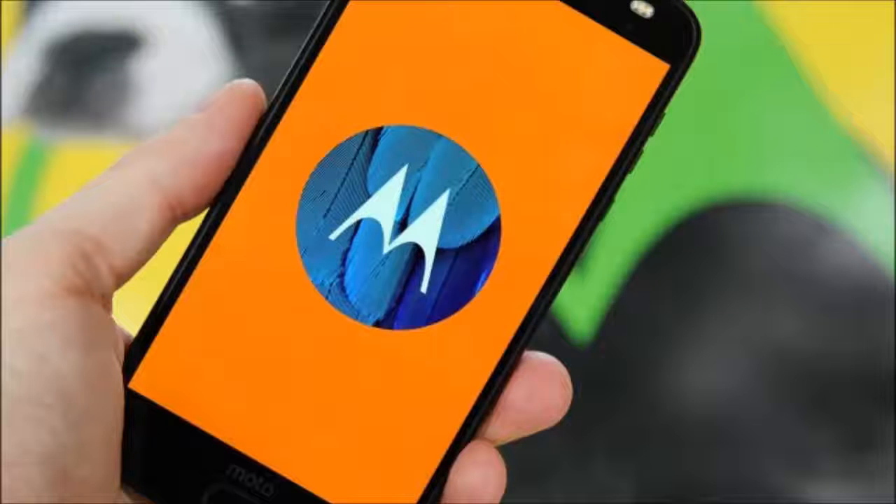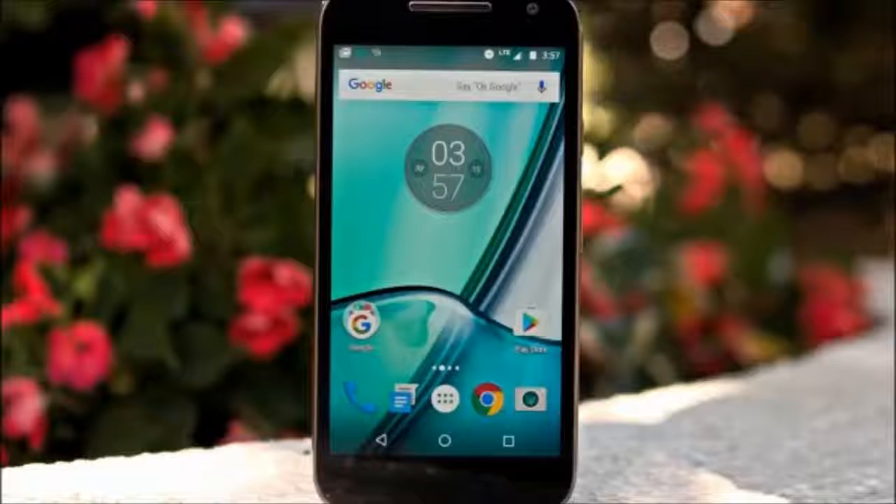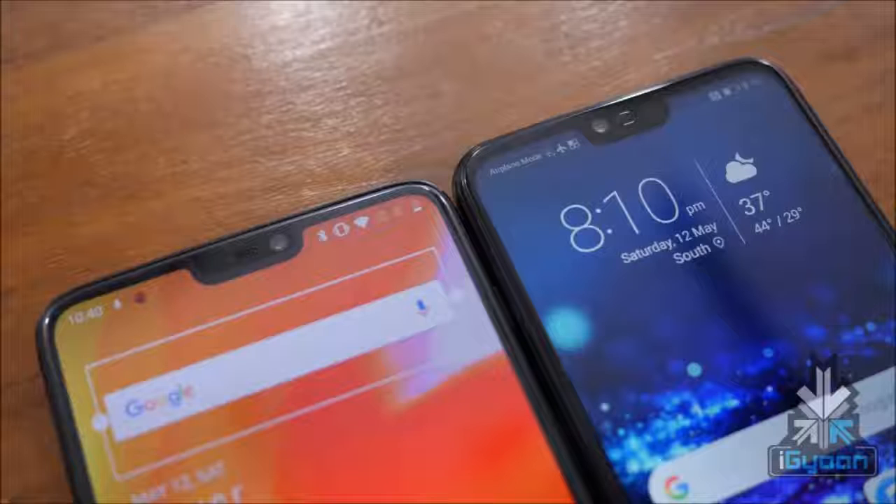Hello guys, welcome to Gadget Ball. The notch has officially made its way to Android One devices. At least that's what appears to be the case in a new leaked image of a device called Motorola One Power. There are a lot of strange things about this phone regardless of the display notch, so if you want to find out more, stay tuned to this video.